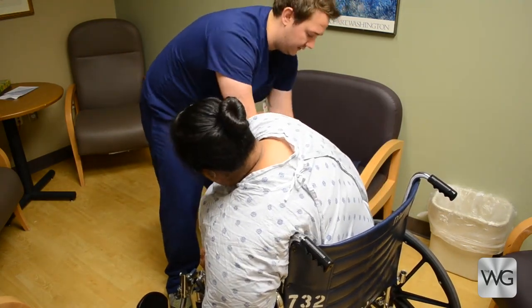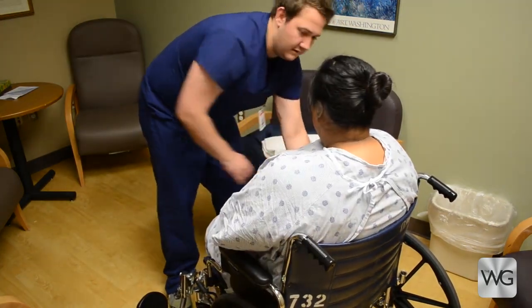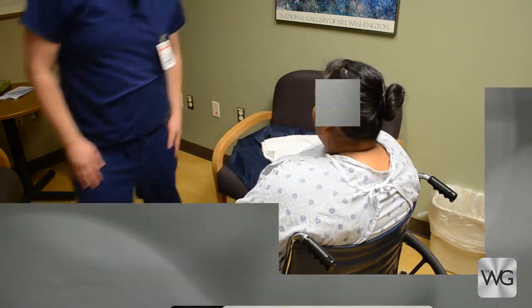Once in place, the slide sheet is removed, the arm rest is returned to the wheelchair, and the patient is wheeled back to the bedside.